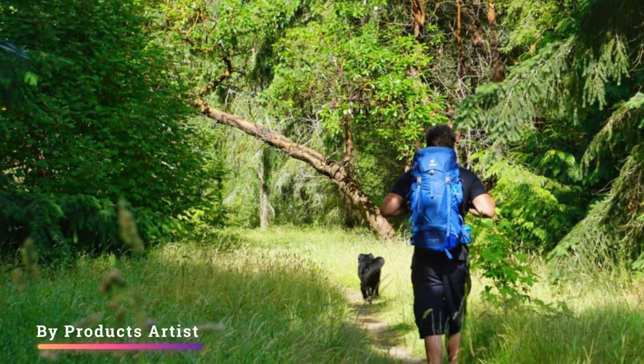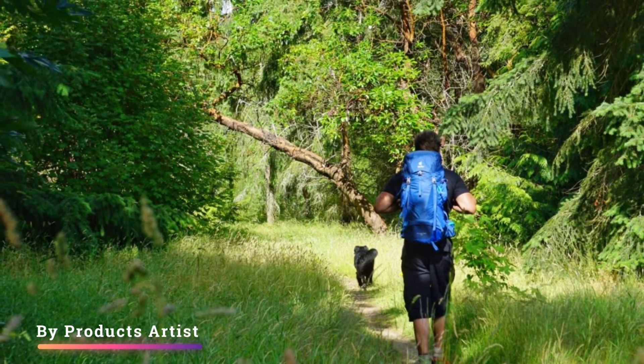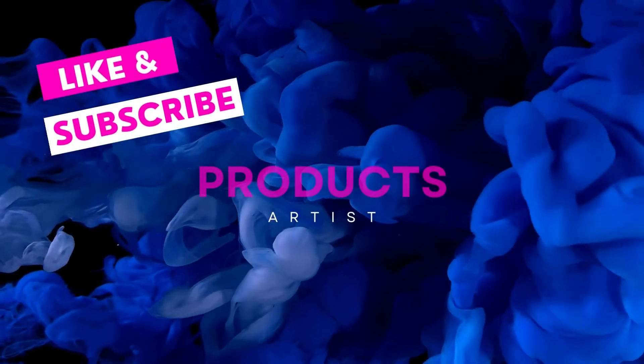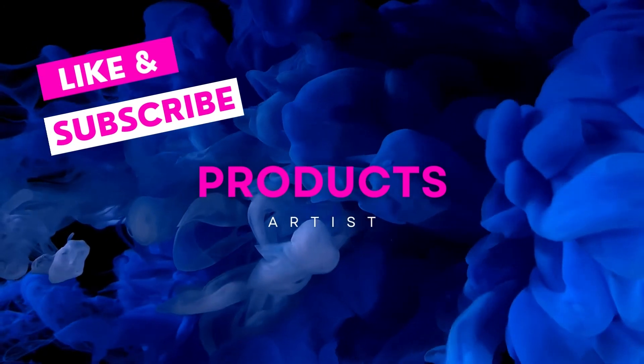Let us know what you think about the Juta Futura Pro 36 backpack in the comments below. If you like it, grab it now — link in the description. If you buy from our provided link, you will get an extra discount, so go and get it.